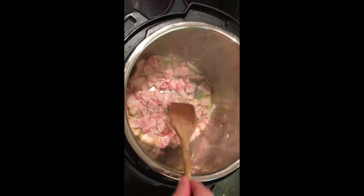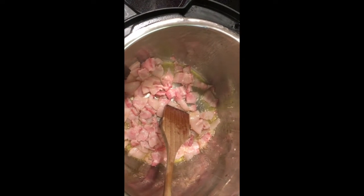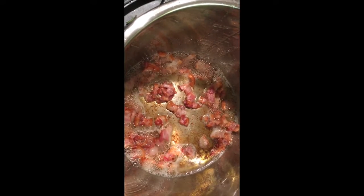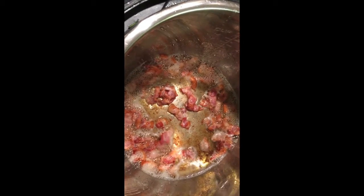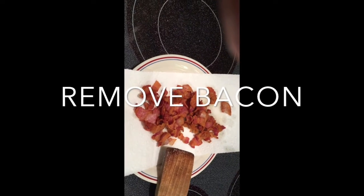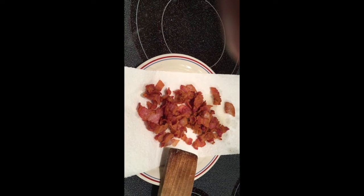Rinse out your instant pot and you're going to take five to six pieces of thick sliced bacon. Cut it up in small chunks and saute it until it's completely done and crispy in the instant pot. Then pour off all of the grease. What I do is add two or three tablespoons of olive oil into the bottom of the instant pot. Your bacon will fry faster and that's going to decrease the amount of saturated fat left in the bottom of your pot.